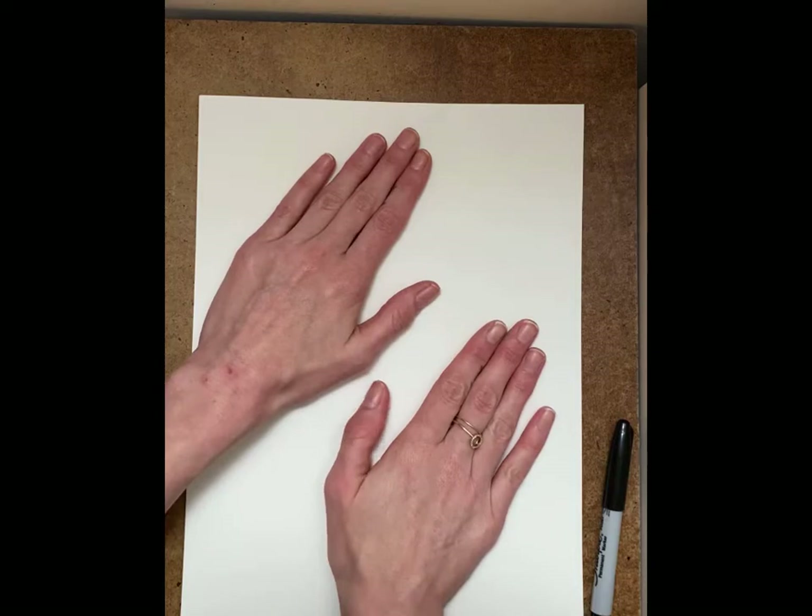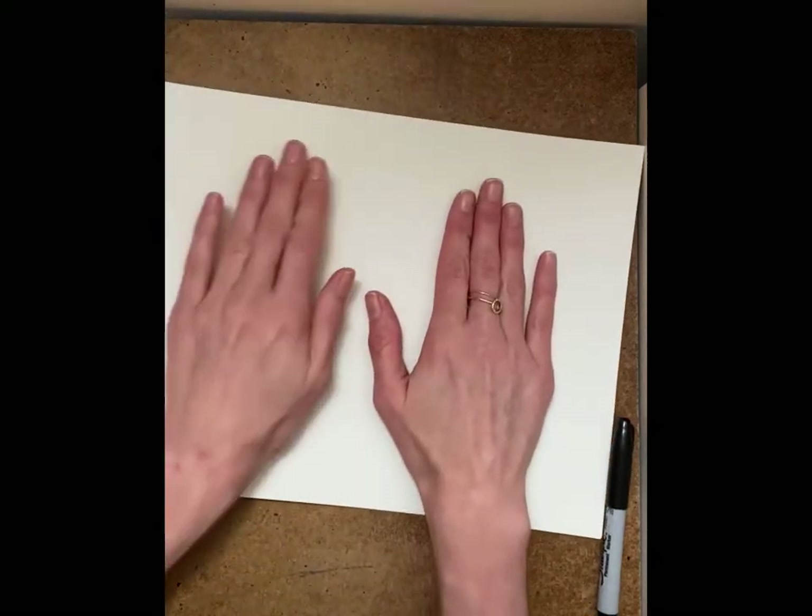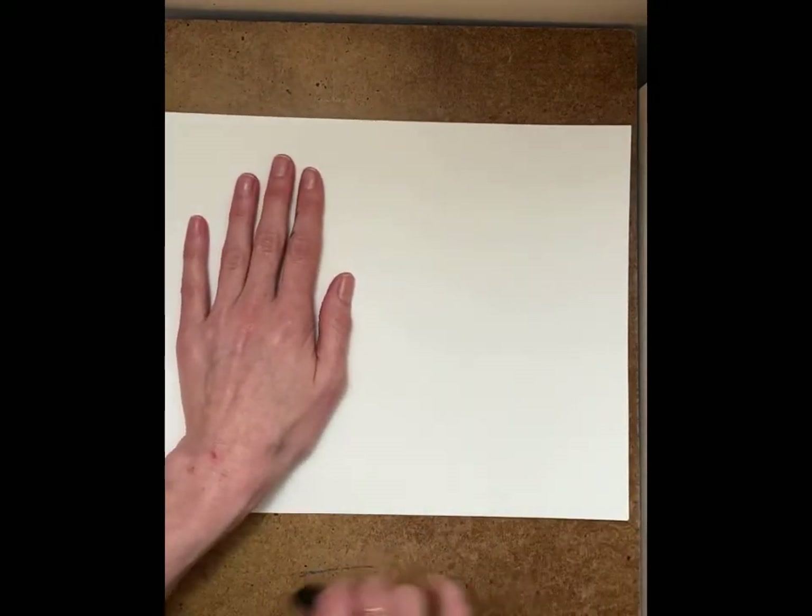You have smaller hands than I do, so it shouldn't be hard for you to fit your hands on. You could put your hands like — that fits nice. Okay, so we'll do it like that.